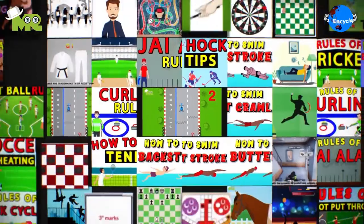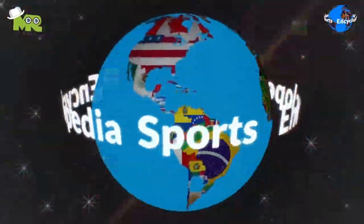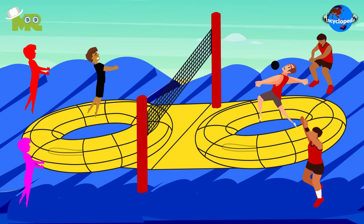Welcome to another episode of Sports Encyclopedia Series, where you can learn about every single game that's ever existed on planet Earth. Today in the Sports Encyclopedia Series, we talk about Bossa Ball. So let's begin.